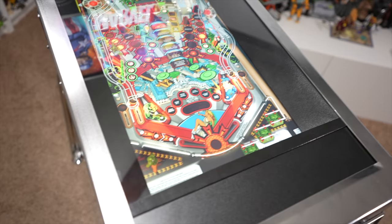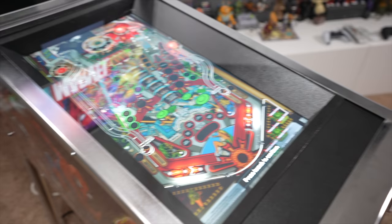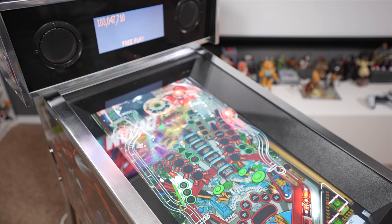I can sit here and nudge this machine to death until I get a tilt, and we now have full control over nudging since we lost the accelerometer. I will show you in a later video how to mod this and get your physical nudging back, get an accelerometer back in this machine, as well as have your physical plunger working again in FX3 and other games.